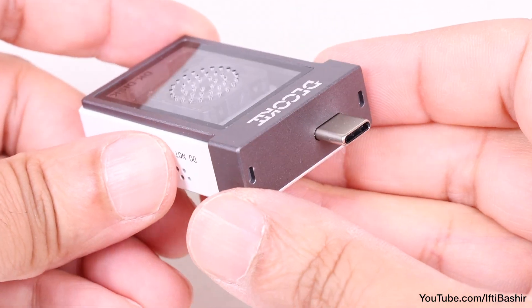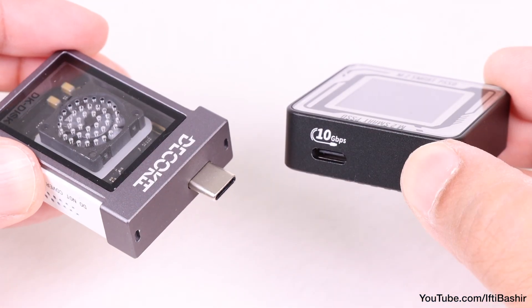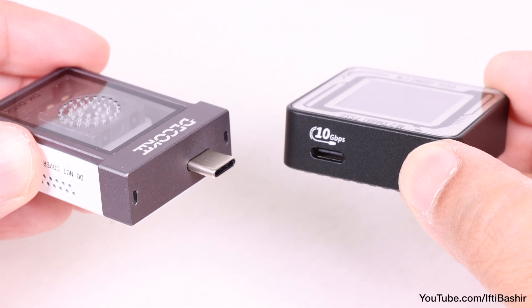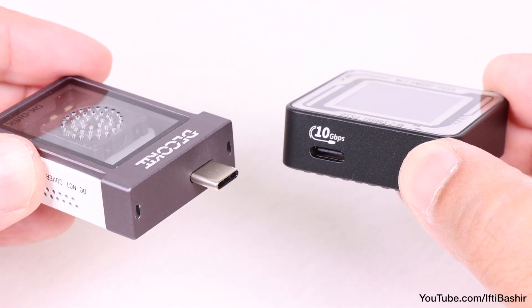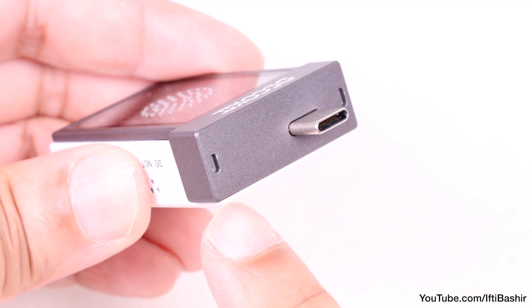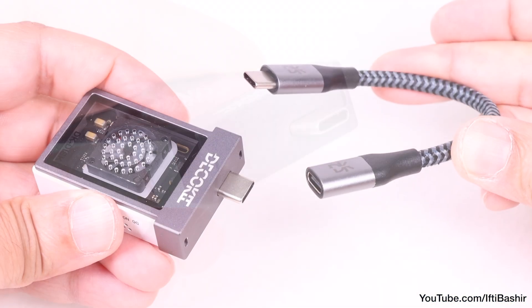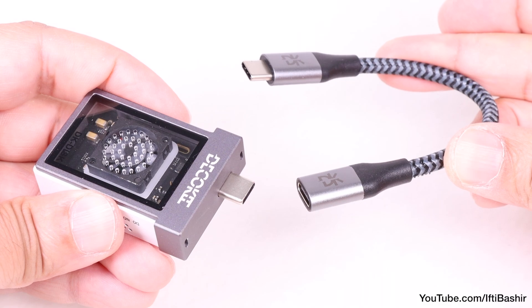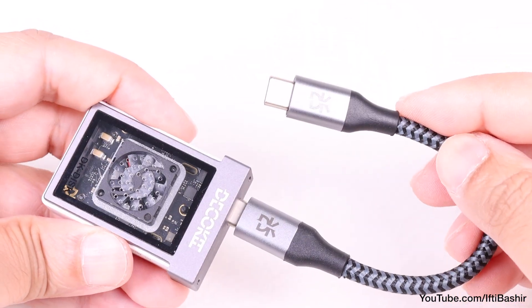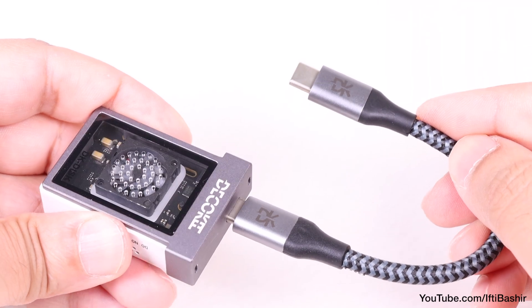What's different here is we get an actual male connector rather than a socket, like we would in other SSD enclosures, meaning the drive can plug directly into the host device without the need for any cables. If the surface area alongside the connector is too large, a short USB-C extension cable is included in the package and can be attached to the drive, providing the ability to connect to a host with a smaller footprint.